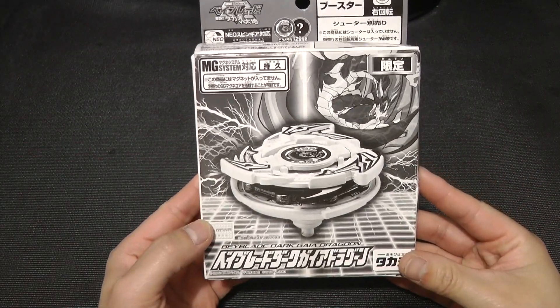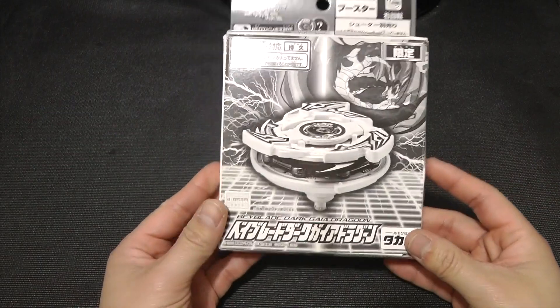Hey guys, Bloof and Andre back again with another Beyblade unboxing. Today I'm going to open up one of the Beyblades I got from Baiyi, which is the last one I'm going to open up of the year, and that is Dark Gaia Dragoon, or Dark Strata Dragoon.